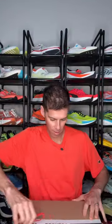Got a package. Let's see what we got. Something from Hoka. Let's see what it is. Oh guys, it's the brand new Skyward X. The Skyward X will cost you $220 and you can pick up a pair from my friends over at Roadrunner Sports.